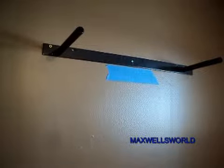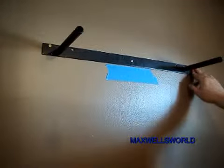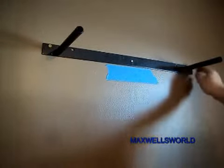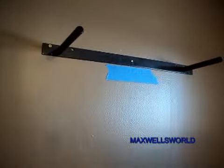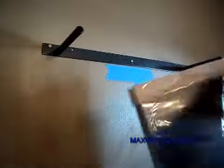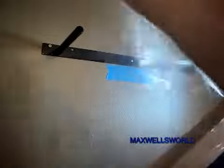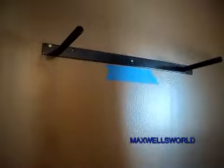Okay guys, I got the screws all tightened down to where they're sufficient. Of course, you don't want to over-tighten them because sometimes you can bust the little butterfly wall anchor. So yeah, we'll pull the cardboard and plastic and such off the shelf here. And I guess — if you will — this is the moment of truth.